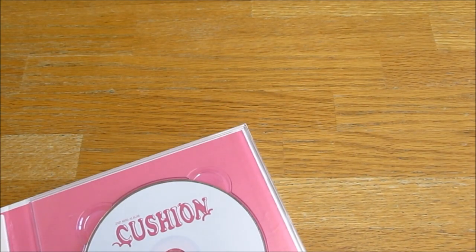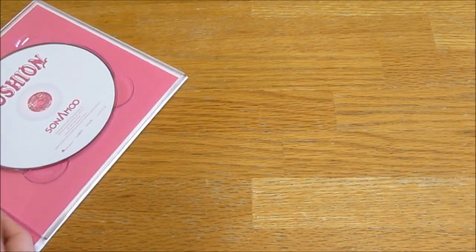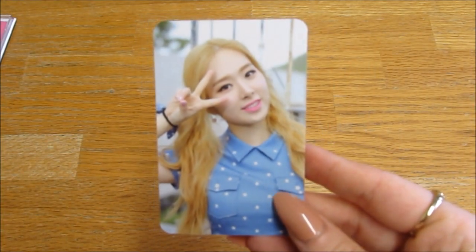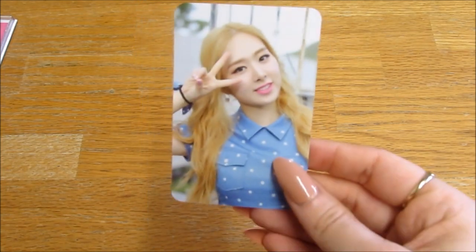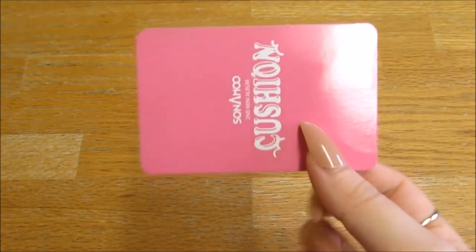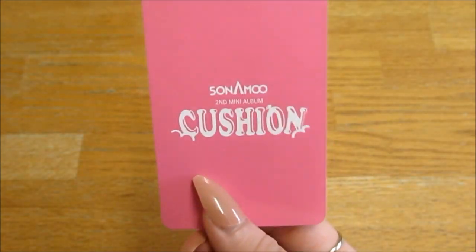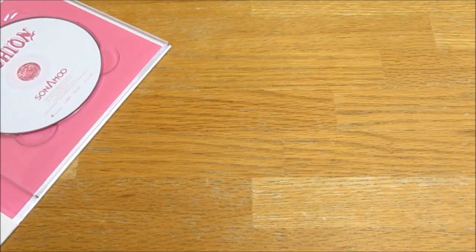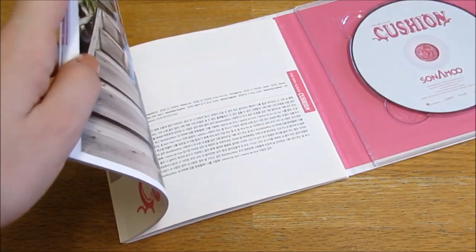That photo card just popped out of nowhere! My photo card is Minjae — she's so pretty. I'm so happy, I don't mind who I get but that's beautiful.